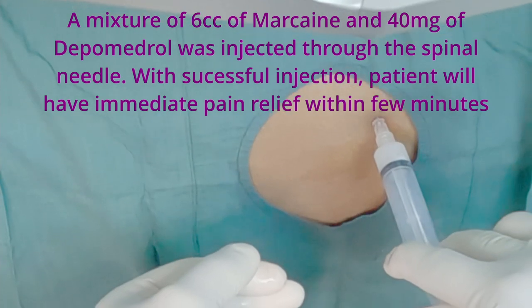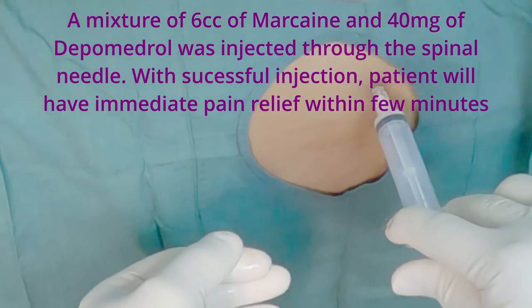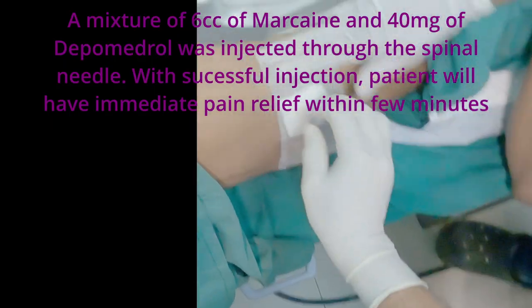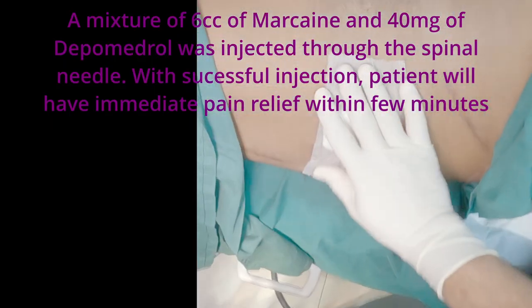A mixture of six cc of marcaine and 40 milligrams of depo-medrol was injected through the spinal needle. With a successful injection, the patient will have immediate pain relief within a few minutes.